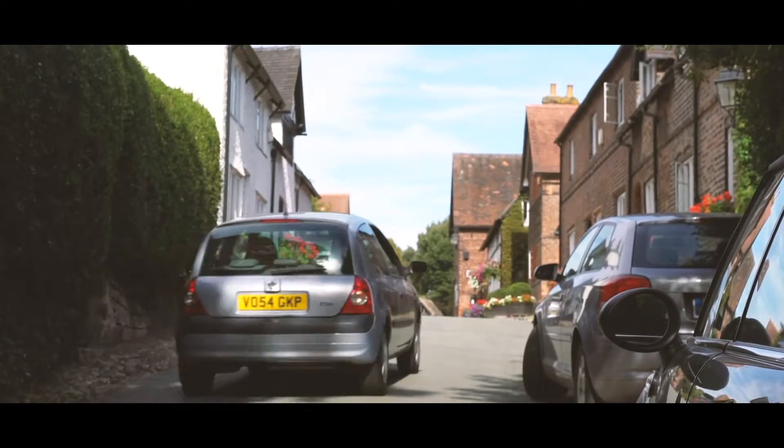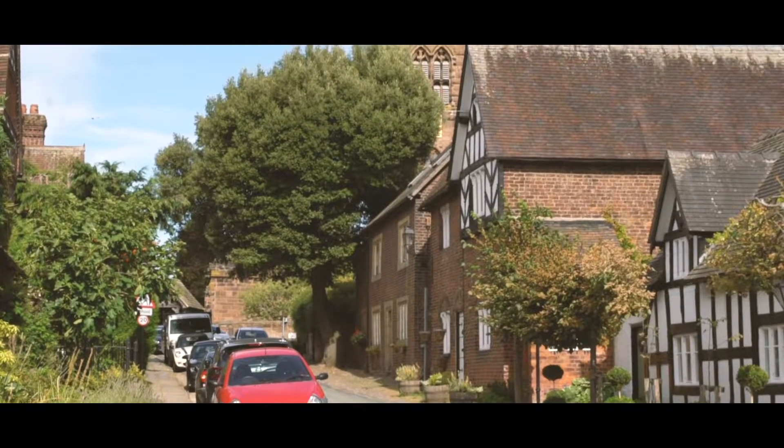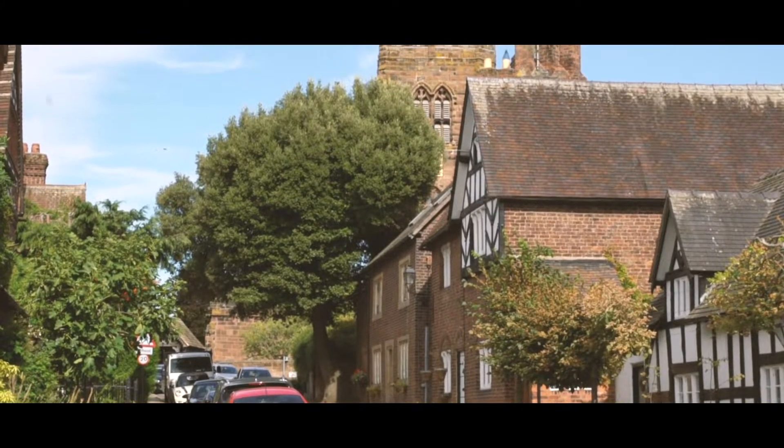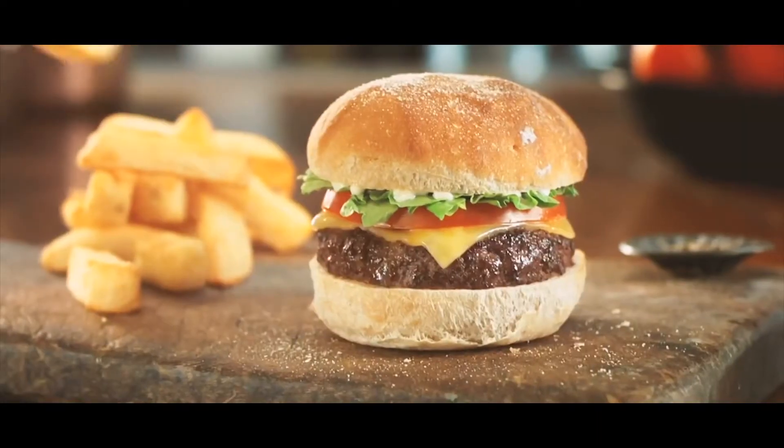After enjoying your day at Marbury Park, head over to the other side of the lake where you will find the beautiful little village of Great Budworth. Here you will find a stunning traditional pub called the Georgian Dragon, offering delicious food and drink.